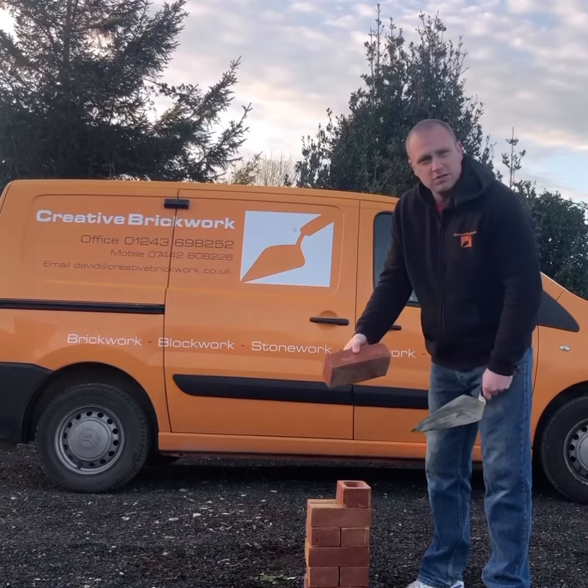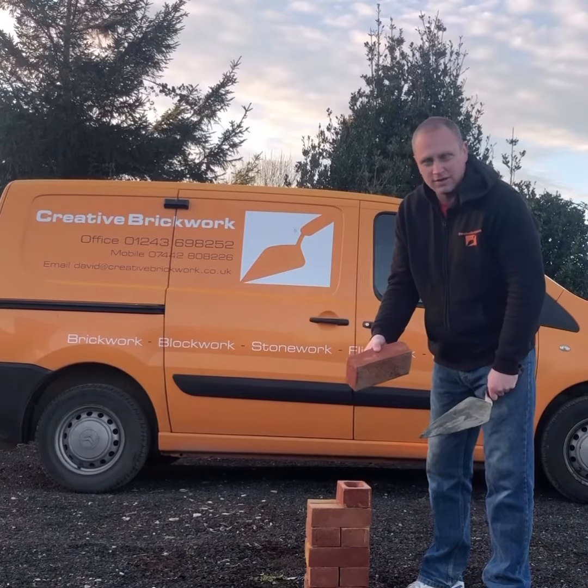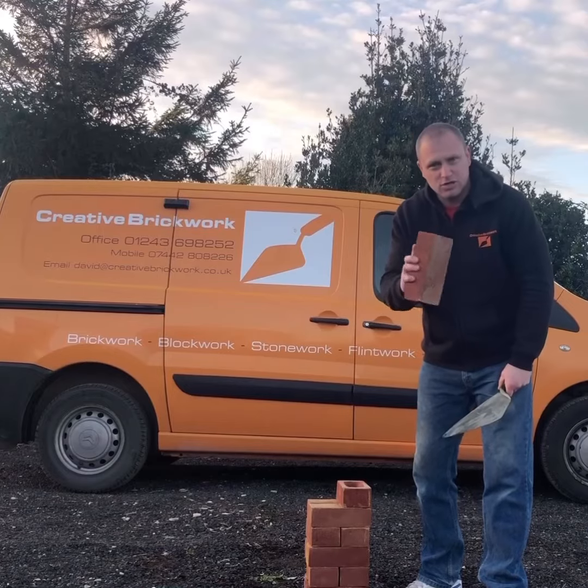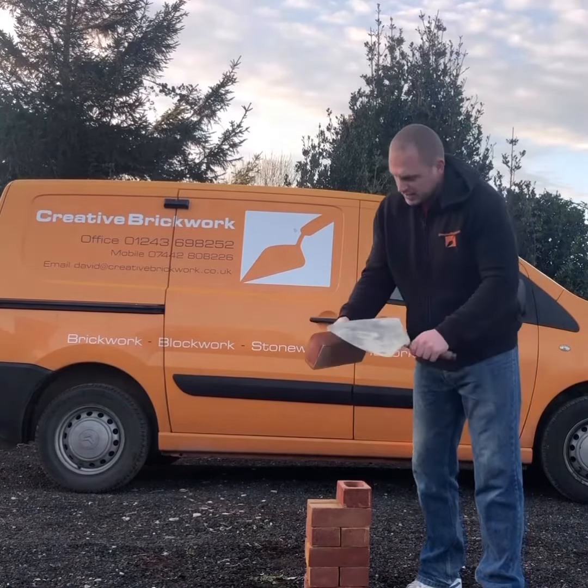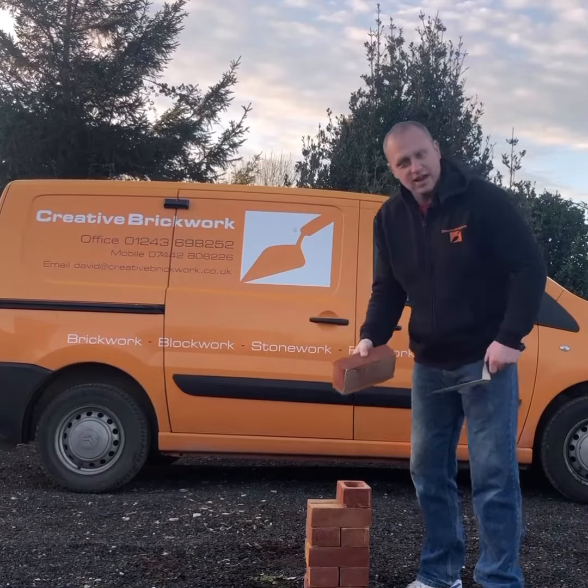At the moment my thumb is on the back of the brick, so what I'm going to do is flip it — just that flip action, just like so. Now my thumb is on the face of the brick and it's ready to lay.